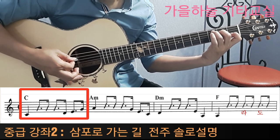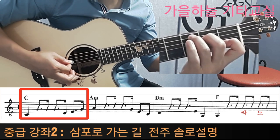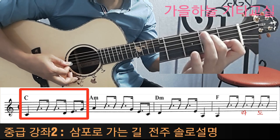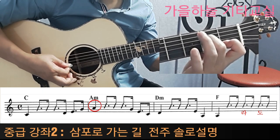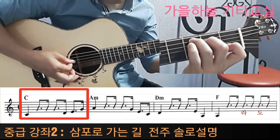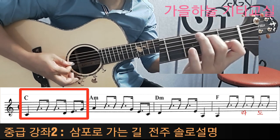5번 줄 도를 그대로 치고, 레를 칠 때 2번 손, 3번 손을 떼면서 레를 칩니다. 그 다음에 2번 손이 미를 누르고, 역시 또 떼면서 3번 줄 솔을 치게 되는 거죠. 도, 도, 울, 로, 레, 미, 솔.